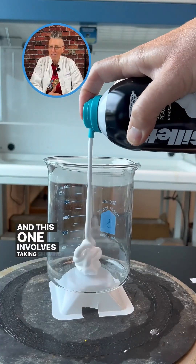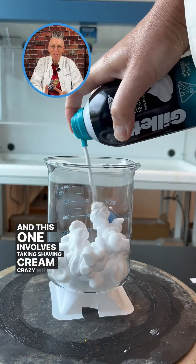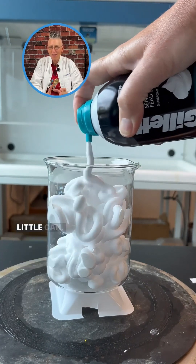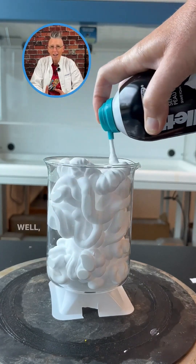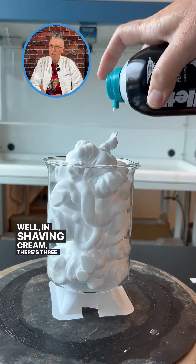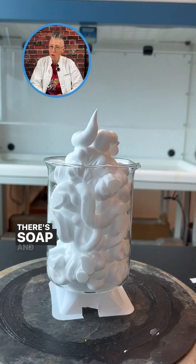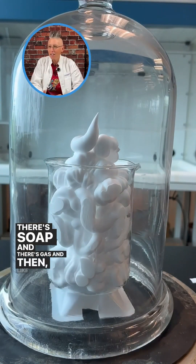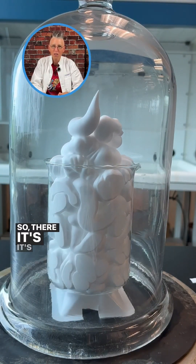This one involves taking shaving cream. It's crazy with shaving cream because you can get so much shaving cream out of a little can, right? Well why? In shaving cream there's three ingredients: there's soap, there's gas, and there's water, so it's wet and liquidy.